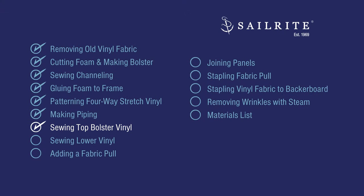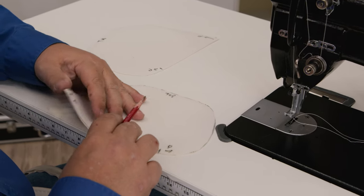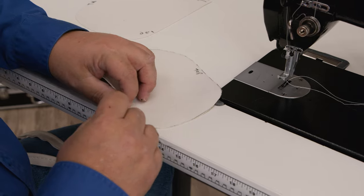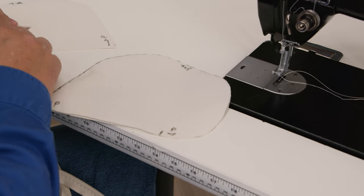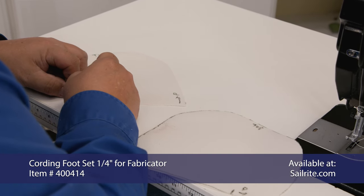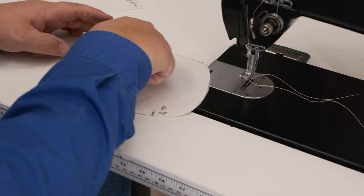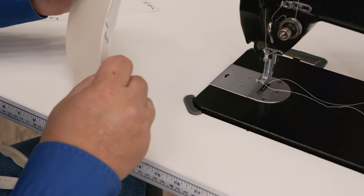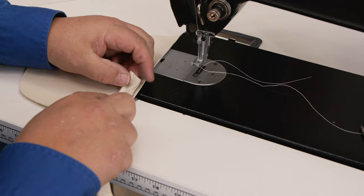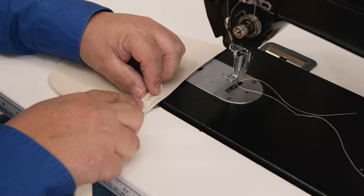Our piping begins here and here. I'm going to take that line we struck on the fabric and transfer it to the vinyl side with a pencil on both pieces. To sew this piping on, you'll need a cording foot installed on the Sailrite Fabricator sewing machine. We want piping to be sewn on here — no piping at the arrows. I'm going to leave a little tail hanging here and start sewing basically right at that line.